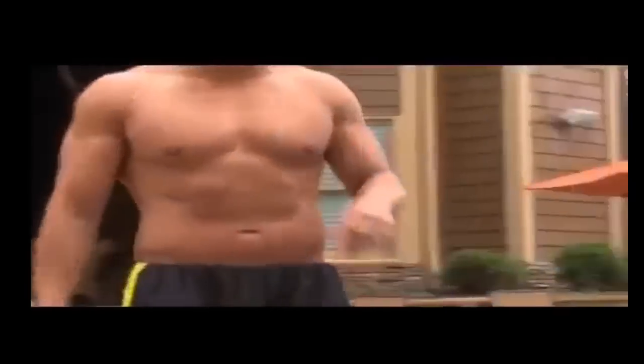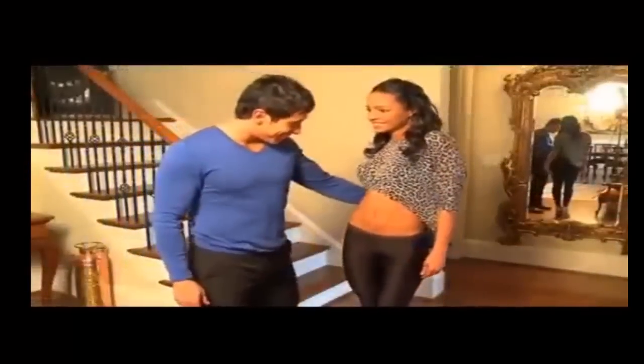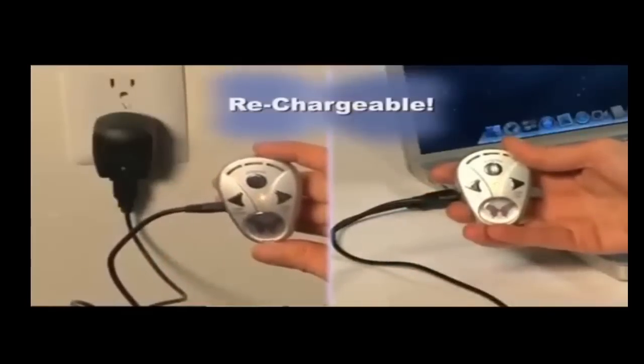Forget those bulky belts, messy gels, and outrageous prices. If you want a quick and easy way to work your abs for a firmer, stronger core, and a sexy, tighter waist, get Butterfly Abs. A full charge can be delivered from your computer or wall charger with a supplied USB cable.